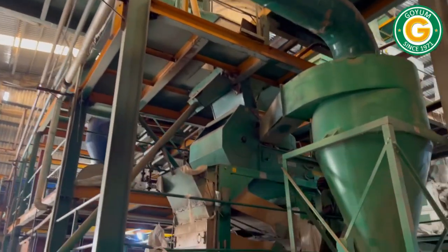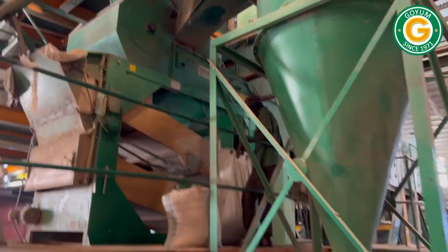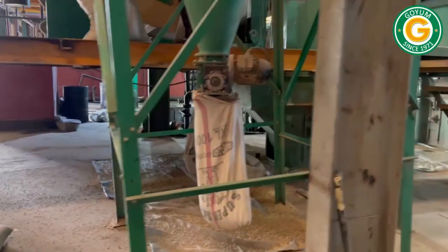Here you can see the soya preparatory section. The process begins with cleaning, followed by destoning to eliminate stones and other impurities from the seeds.